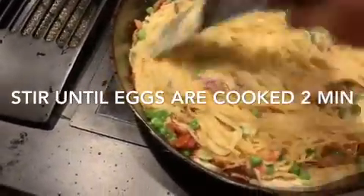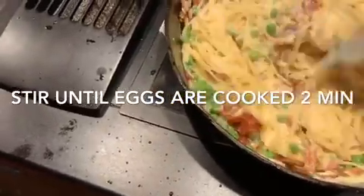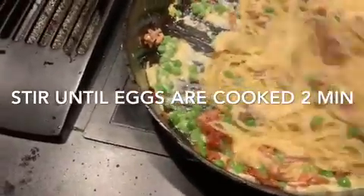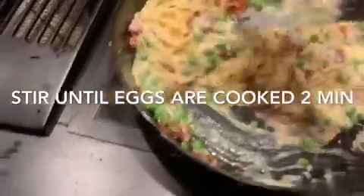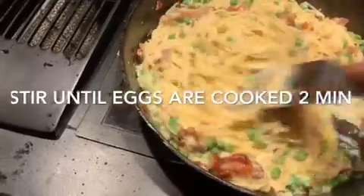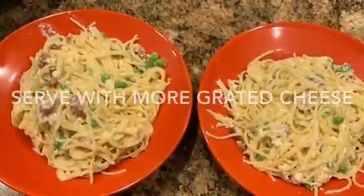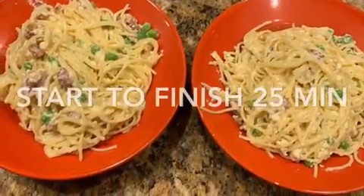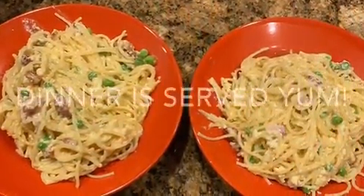If you don't have cream, just use plain milk — it doesn't matter. I've even made this with just a can of Kraft Parmesan cheese, about a half a cup. It doesn't take a lot — four or five slices of bacon cut up. In less than 25 minutes from start to finish we were sitting down to eat. Grate a little more Parmesan on top and you have a quickie meal ready to go at almost any time.